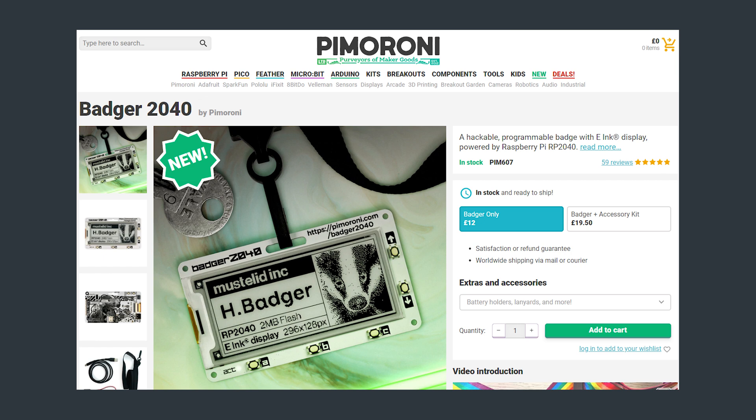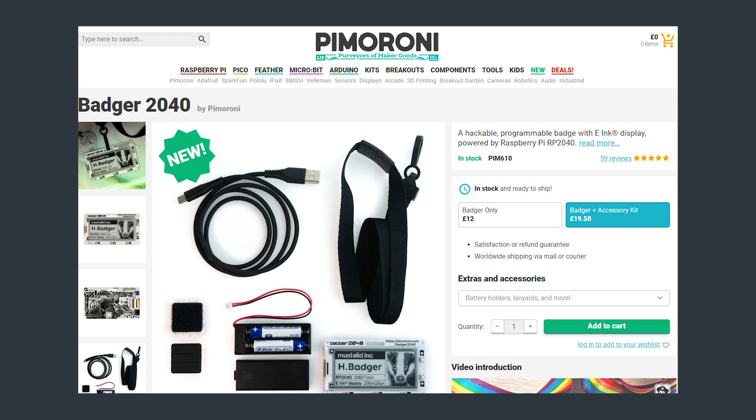The Pimoroni Badger 2040 is sold directly from Pimoroni for £12, which is roughly $16, although this would be shipped from the UK, so expect shipping and taxes to add significantly to that total. Shipping within the UK was £2.50. There is an accessory bundle available which brings the total to £19.50, including the Badger 2040, a two AAA battery holder, two AAA batteries, some Velcro, a lanyard, and a USB-C to Type-A cable. These accessories are also available individually from Pimoroni.